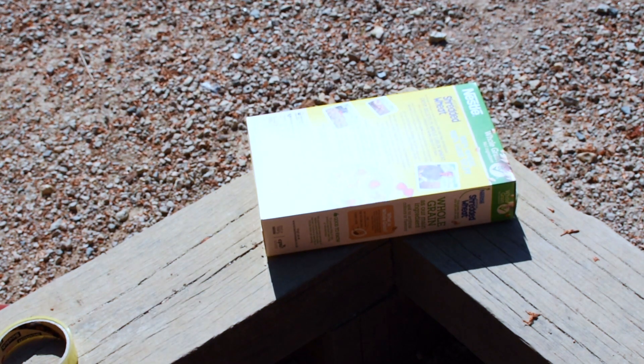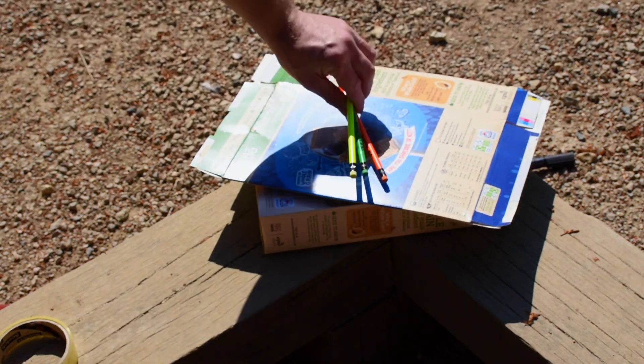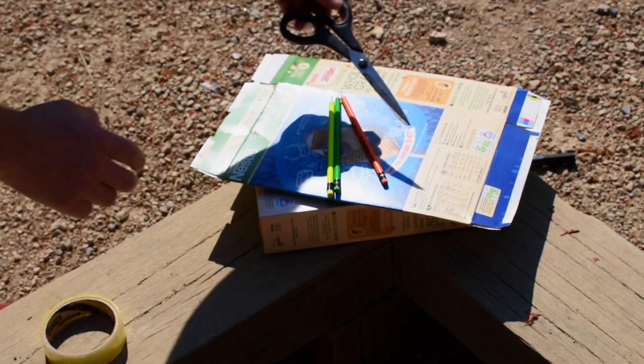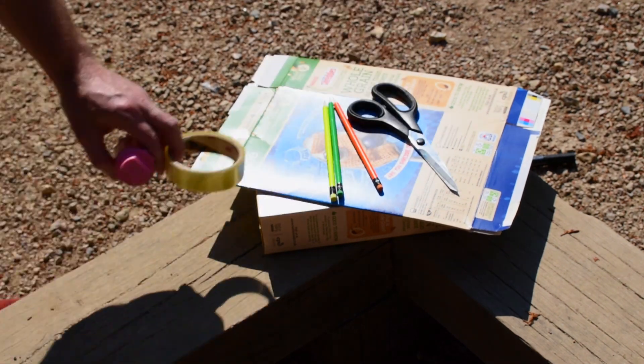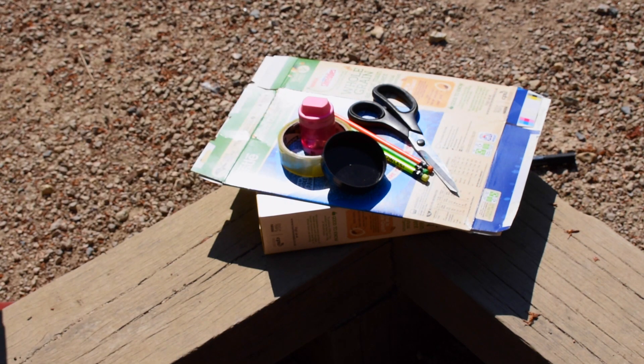To build this you will need a cereal box, some extra cardboard that we're going to cut out, a pen, a couple of pencils, some scissors, different sized circular objects that you can use to cut out shapes, or a compass if you have one.